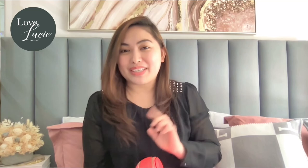Thank you so much for joining me today. If you like this bag review, please don't forget to like and subscribe to my YouTube channel. I am Tixie — see you on our next episode. Bye!